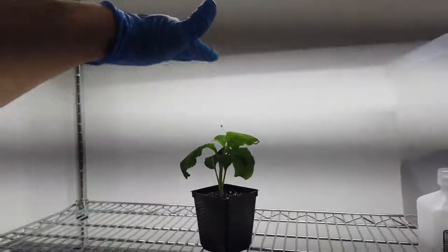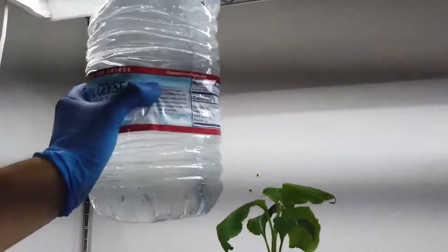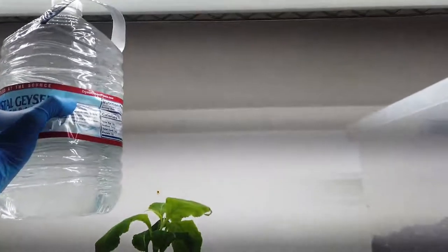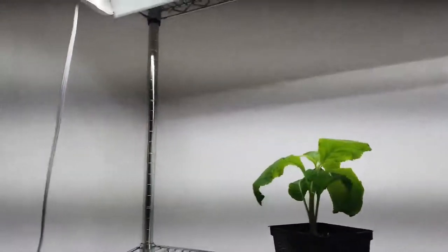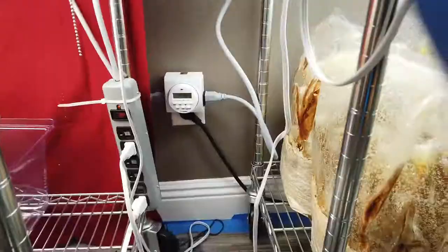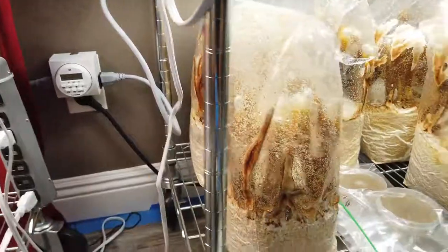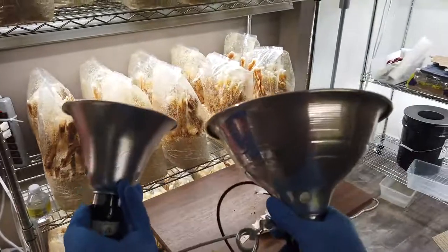You pretty much want the lighting about this far from the plant — I should have brought my tape measure, but here's a gallon of water for scale. I want about that much space from the top of the plant, and I usually say about two feet. Then what you're going to do is use a timer. I use these digital timers — you can set the time. They also have the little turny ones. If you don't have the ability to use a whole shelf shop light like this, you can also use clamp lights. You can pick these up at Home Depot or Lowe's.